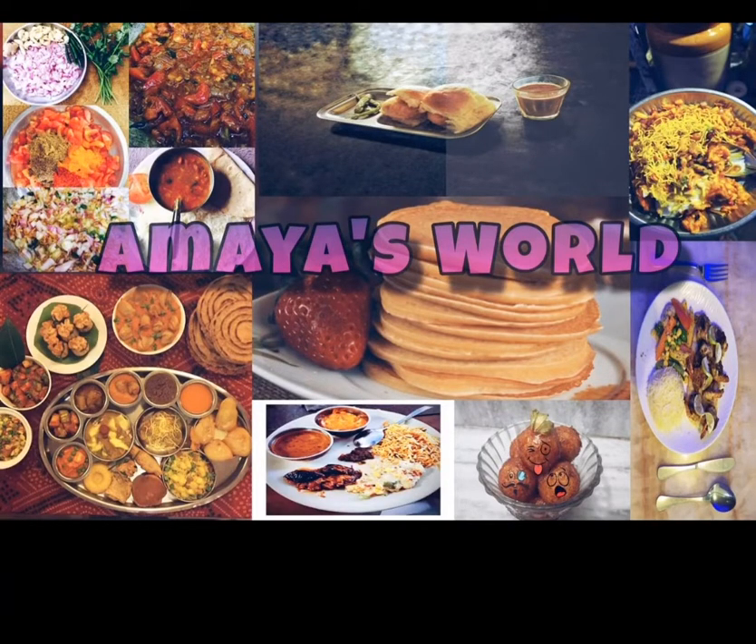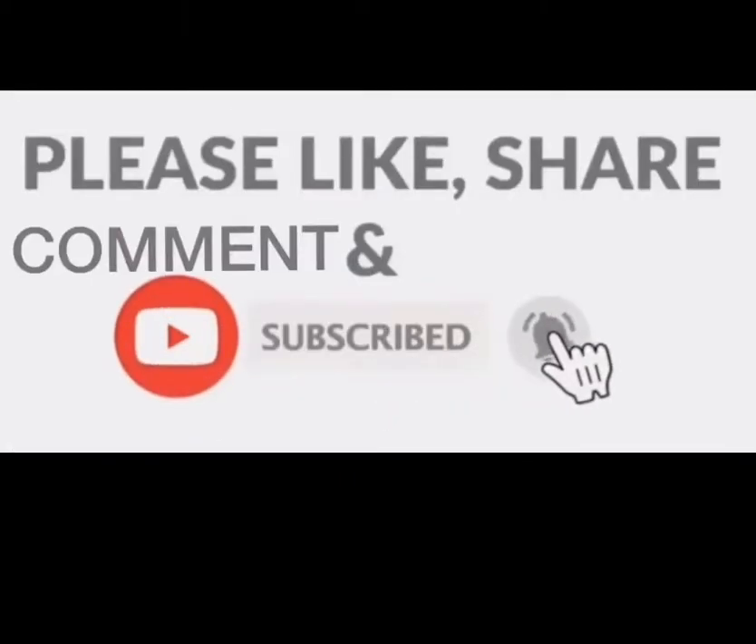Hello all, welcome back to Amaya's World. If you like this recipe, please subscribe to my channel and press the bell icon.